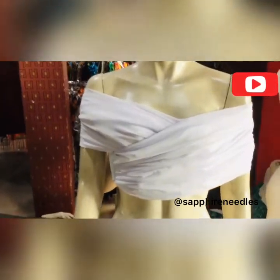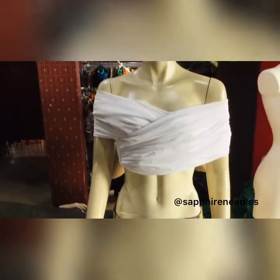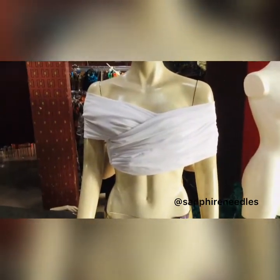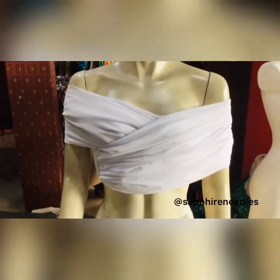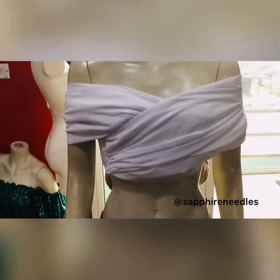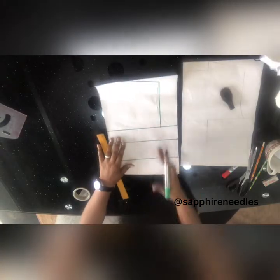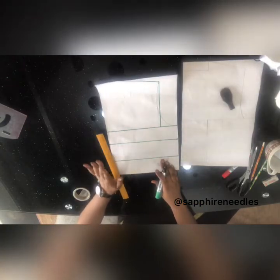Hi people, this is Sapphire Needles, welcome to my channel. Thank you for stopping by. Today we'll be making a crisscross half-length top. If it's something you'd like to learn, please keep watching till the end — subscribe, like, and drop a comment. Thank you, let's get started. The length of this paper is the half length, which is 15 inches.